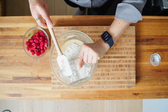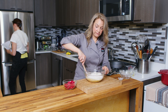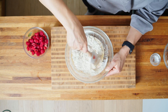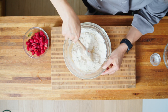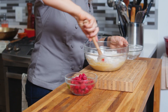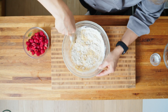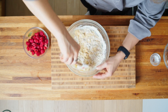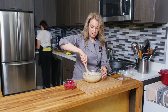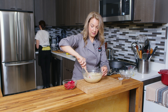Then we're going to put our dry into our wet, and we're going to carefully fold it together. We don't want to over mix it or be too rough when combining the wet and dry ingredients, because that whole wheat pastry flour will form gluten and we don't want it to get tough. So we're going to just gingerly fold everything together here and not go too quickly.